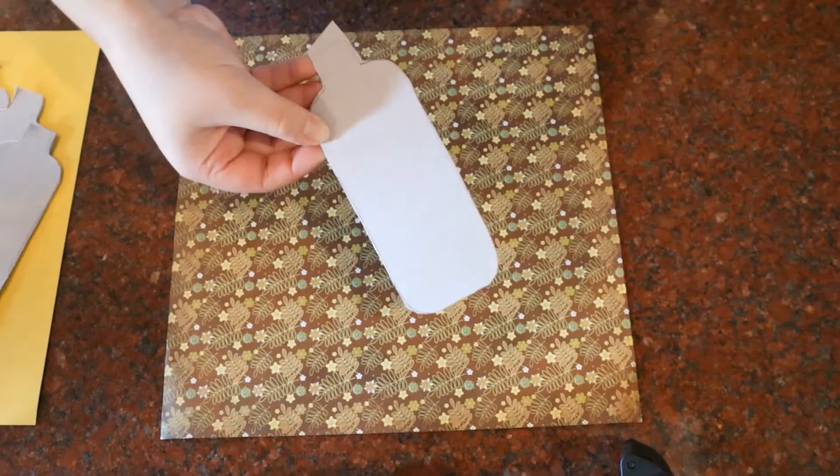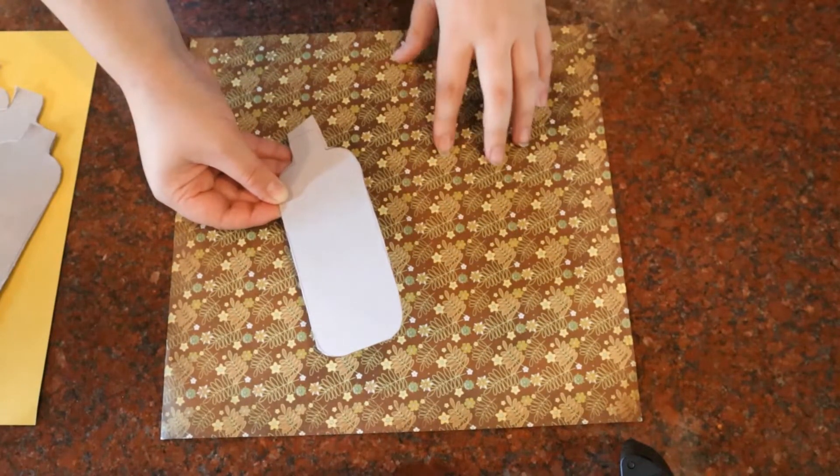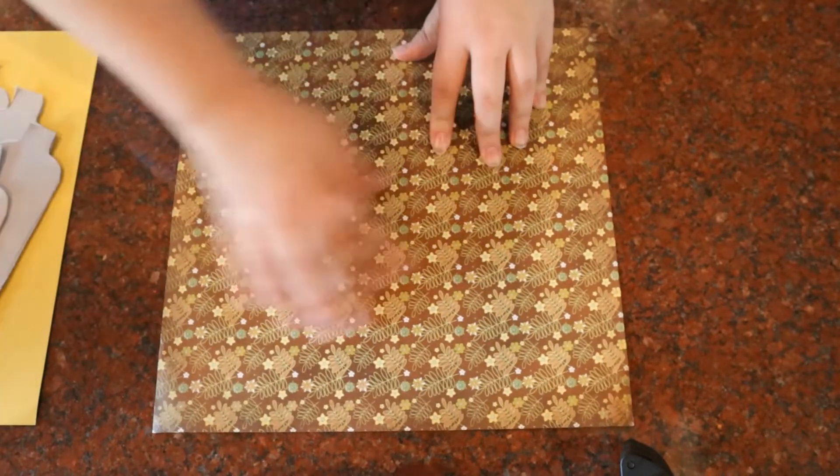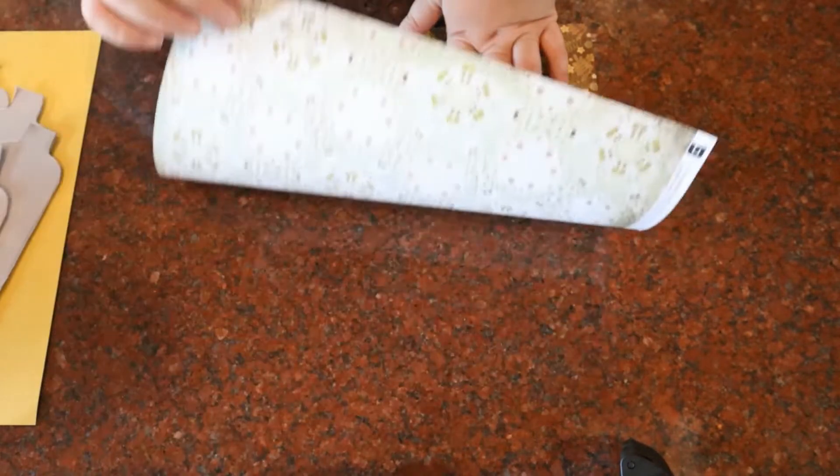Now we're ready to trace our pattern onto the desired paper. Because I want my pumpkin to be more than one color, I'm going to be using this side for the body and this side for the stem.